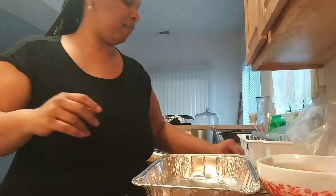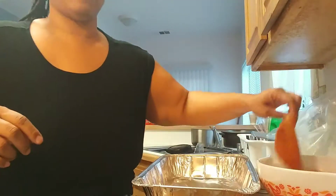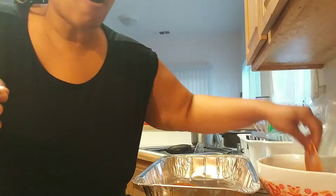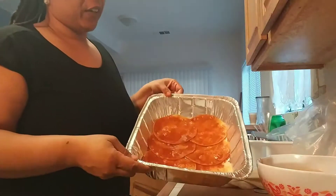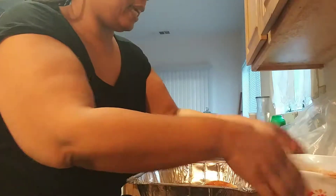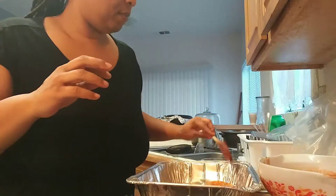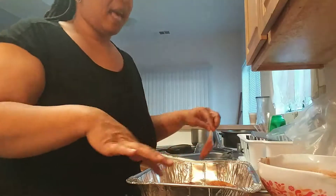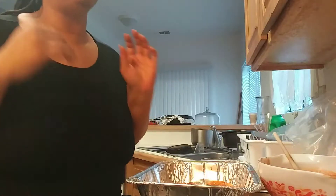My mommy taught me this a long time ago: work smarter, not harder. So you have your first layer there — you see that? You want to keep everything basically as wet as possible. You don't want any dry enchiladas. What you can also do, and sometimes I do this, is put some sauce at the bottom of the pan first, swish it around to cover the whole bottom, and then still dip. That way you know it won't be dry. You don't want them too soupy, but you definitely don't want them dry.